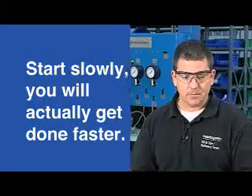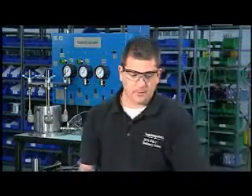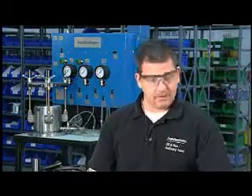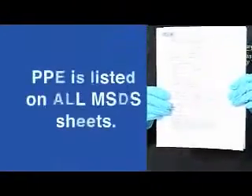The first two things to do — ideally before you even open the box the seal is in — because the box may contain residual vapors, debris, dust, or something you may not have the PPE on to handle yet. First: the MSDS sheet. You have to know what the seal has been exposed to before you know what personal protective equipment to use, and PPE is normally listed on all MSDS sheets.